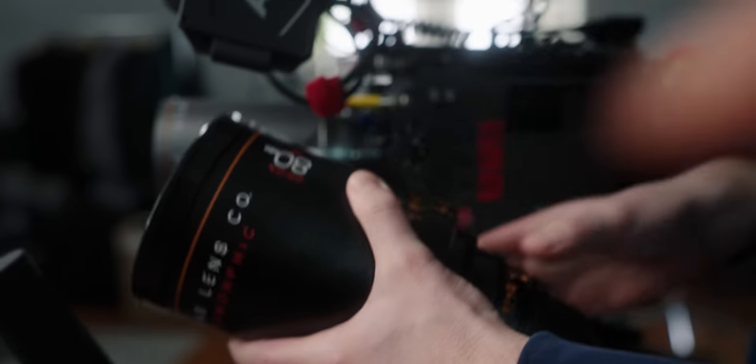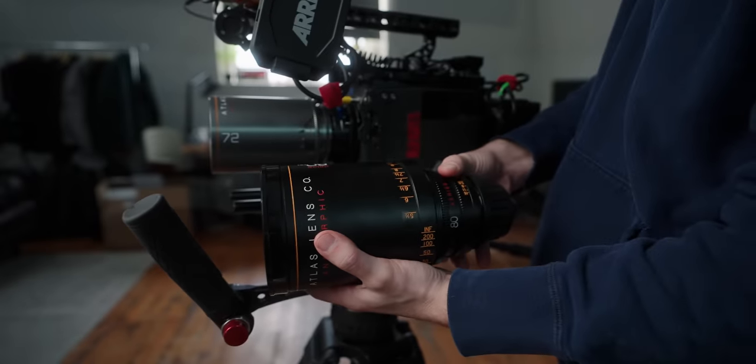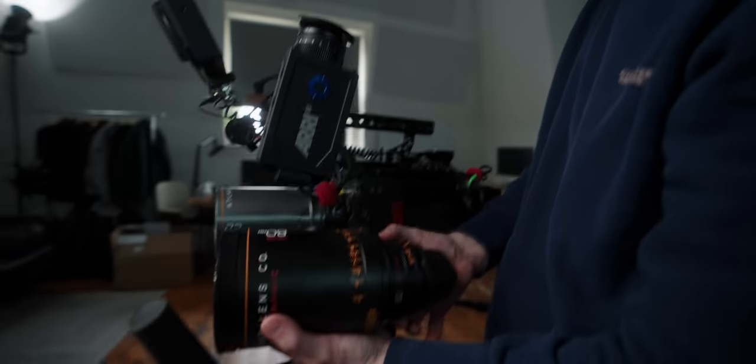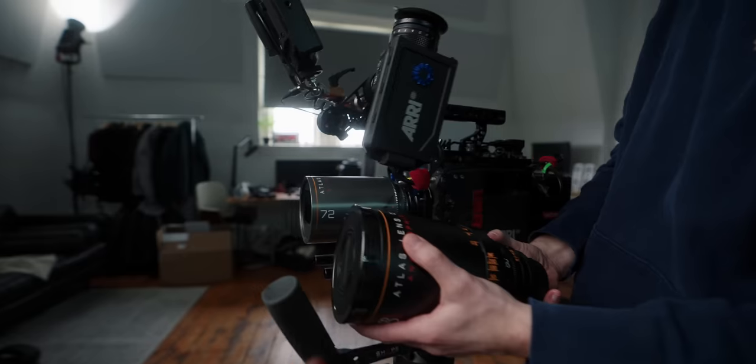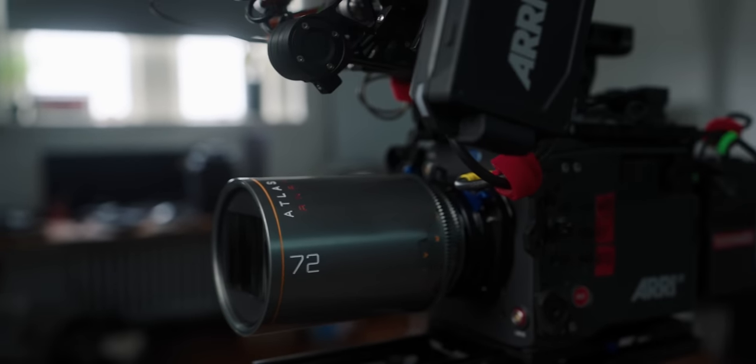There's quite a difference here — 2x squeeze on this one, 1.5x on this one. Both these lenses, I'd say you're using for your mediums to medium close-ups. Both gorgeous, but one is definitely a heavier form factor. So depending on how many people you have on set — it might just be you — I would factor that in.